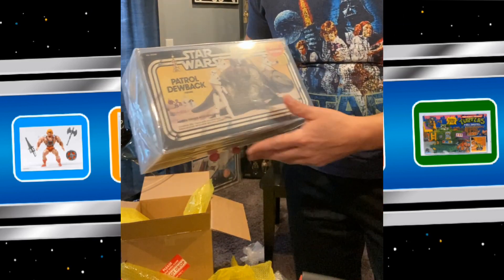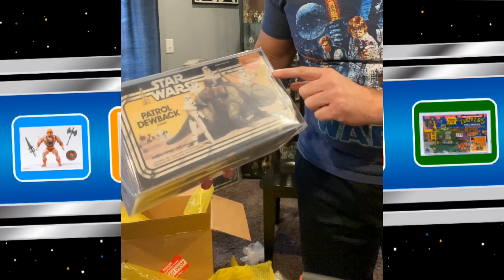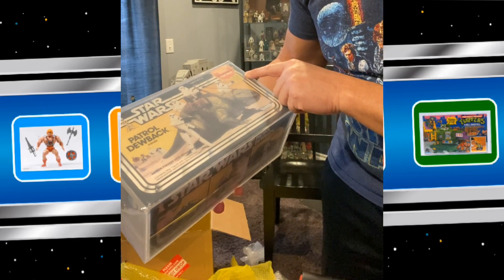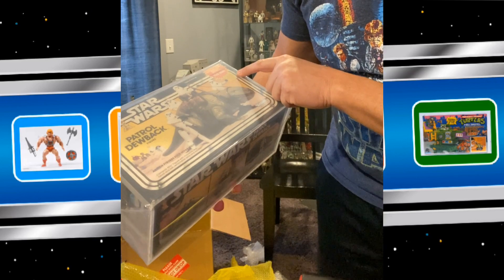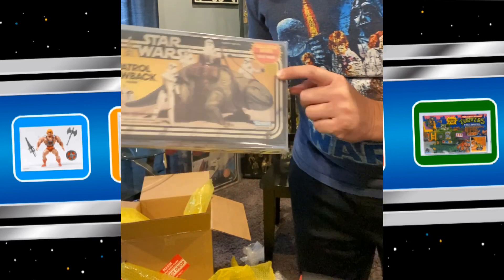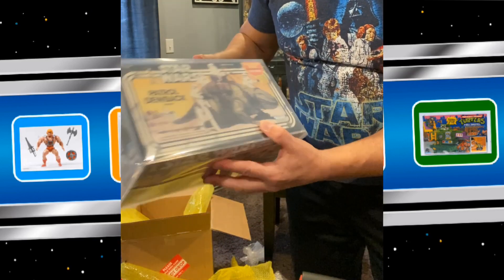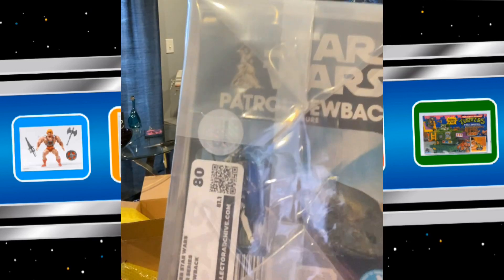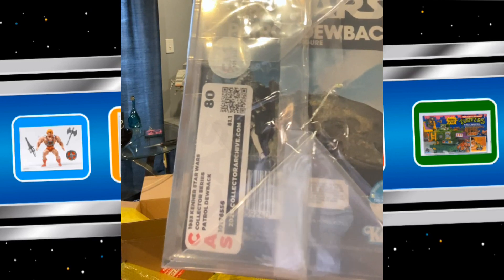As you can see, it's going to look beautiful with the rest of my collection behind me. I still have a price sticker on it from Children's Palace for $6.90. Anyhow, I think the grade you saw was right there — I received an 80, a CAS 80. So very excited about that.